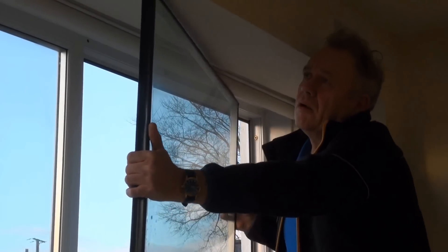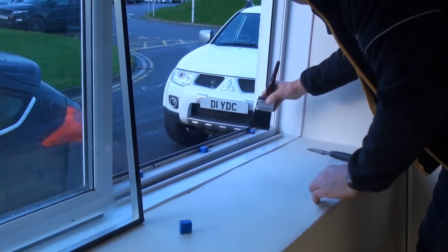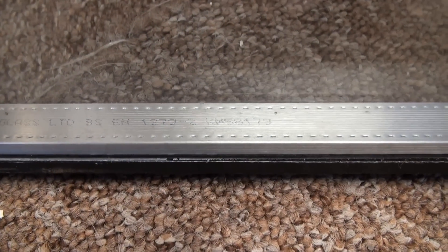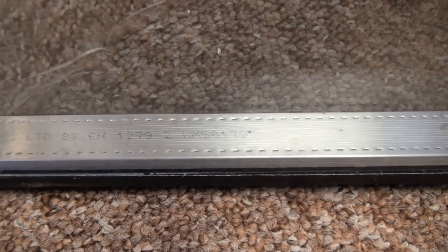There you can see there's a 25mm sealed unit. Clear the debris away — it's surprising how many bits of dust, flies, and all sorts of things find their way in.